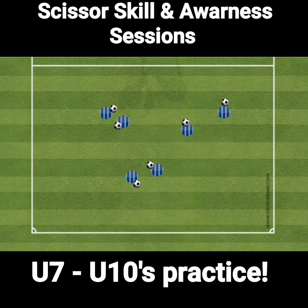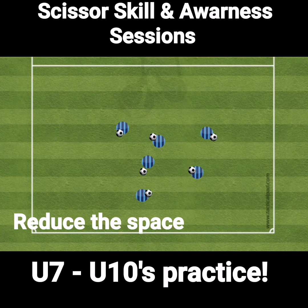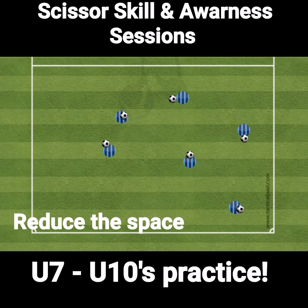To progress this session, we should reduce the space to try and encourage the players to keep the ball close to their feet. They will also have to think about when is the best opportunity to use this skill whilst also keeping the ball close to their feet.